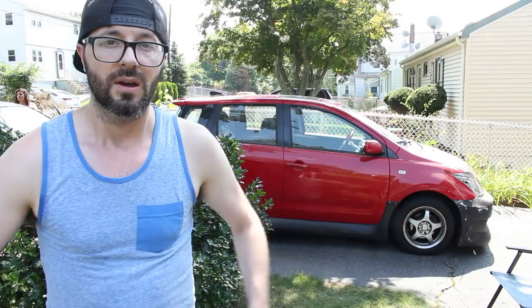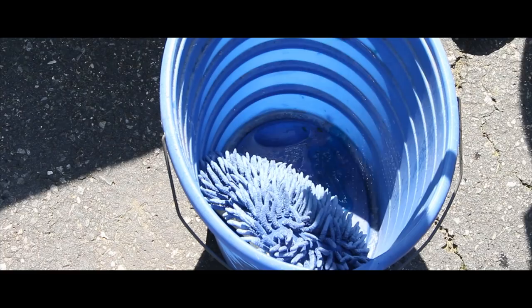Alright guys, once you've got your bodywork set on the car, you can go ahead and clean it. We're just going to hose it off with some soap and water. Let's go.